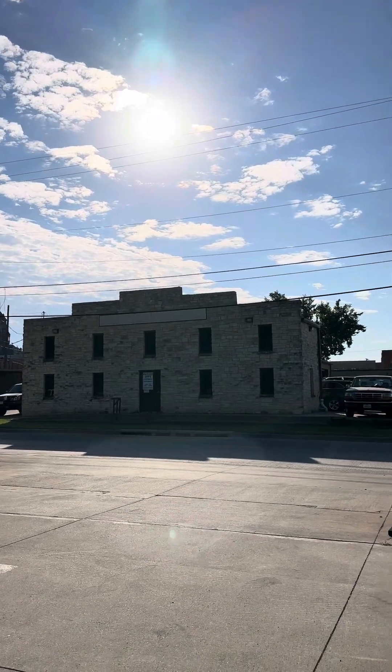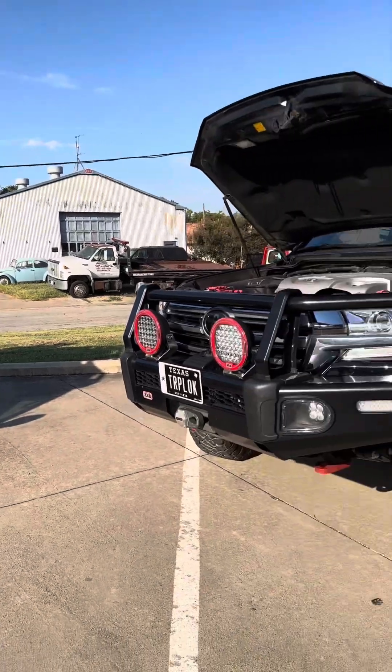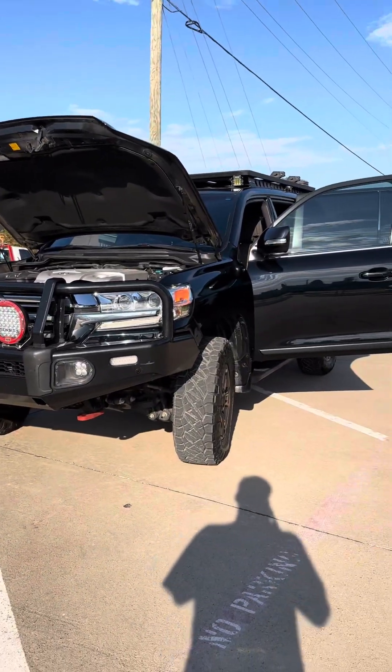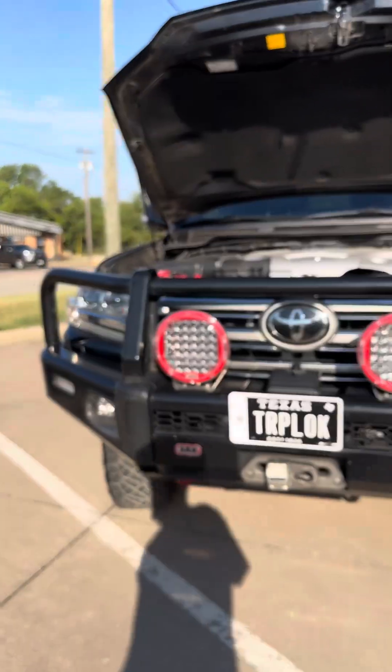Hey guys, today I'm at Frisbee Automotive in Waxahachie, Texas. We just did a wiring go-through on this 200 series here. The truck was originally built to SLEE spec.